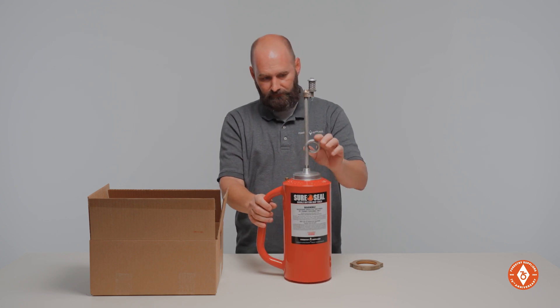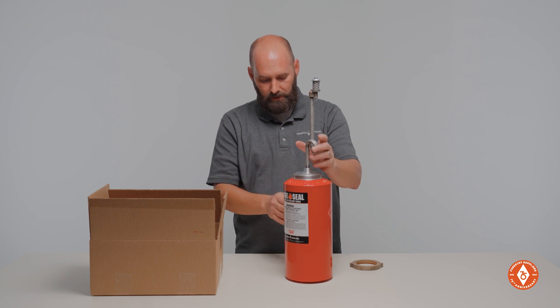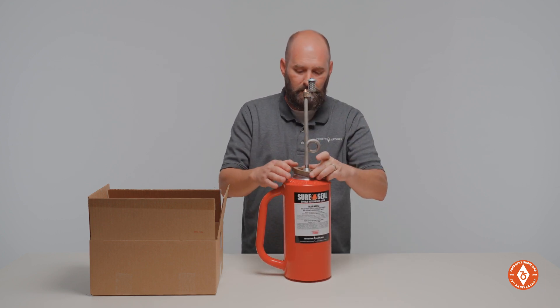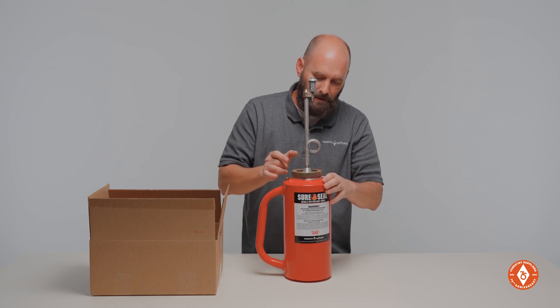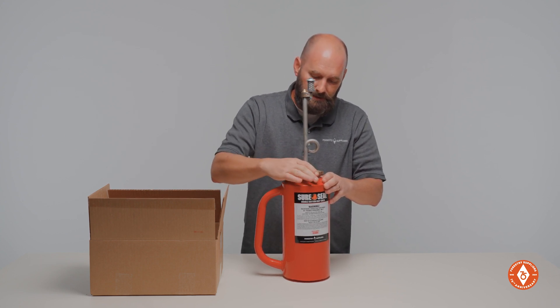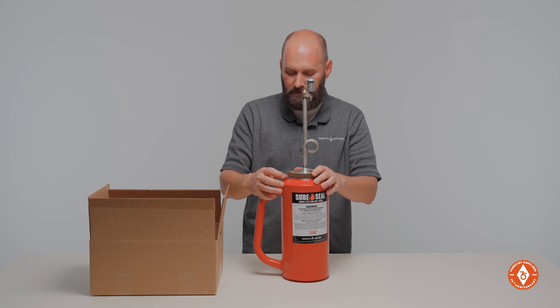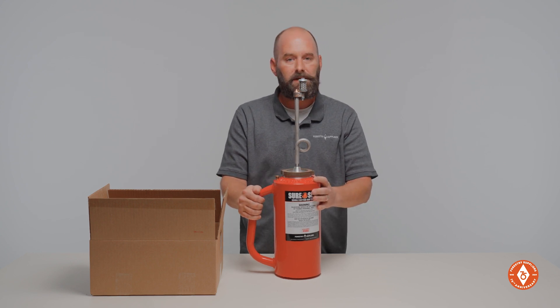And when you set it up, be sure that your fuel trap right here is pointed away from the handle. Put your lock ring back on, tighten it back down, and back your vent up just a little bit — and that torch is ready to go.